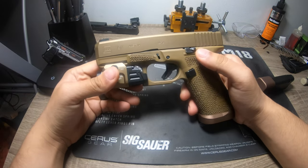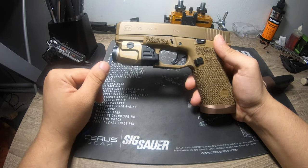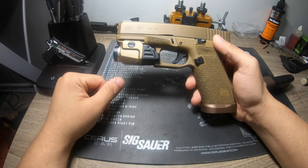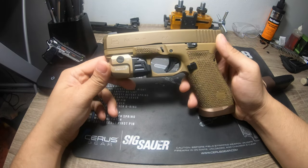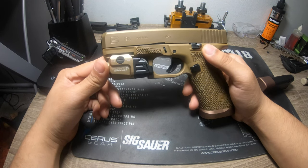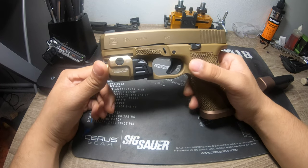I went with a TLR-7A light — I really like that, and the candela matches well. Another thing I like about Glocks is you can do a polished trigger job. If you don't know how to do polishing on metal work, you can take that to any gunsmith at your local shop — it's a fairly easy fix.